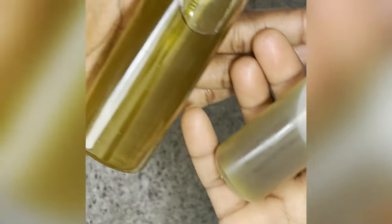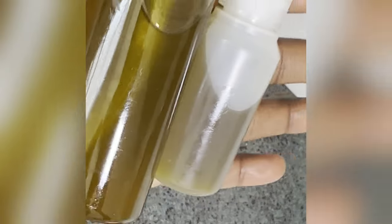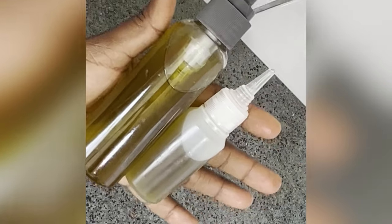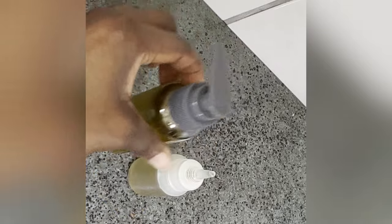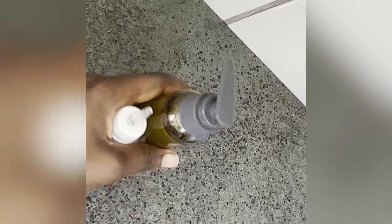My oil is looking good already and I have it in a small applicator bottle. Let me know in the comment section if you'll be giving this a try. Don't forget to like the video, share, and comment. See you another time with another DIY tutorial!